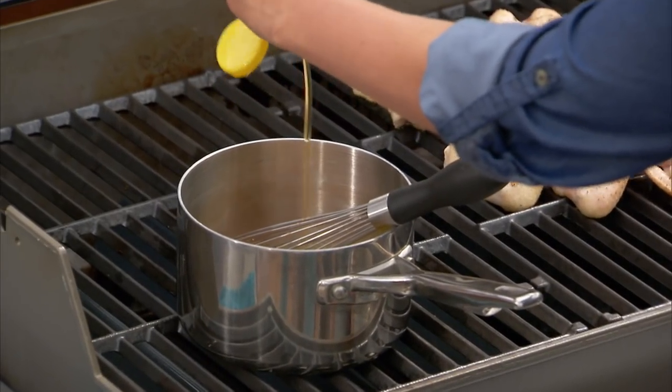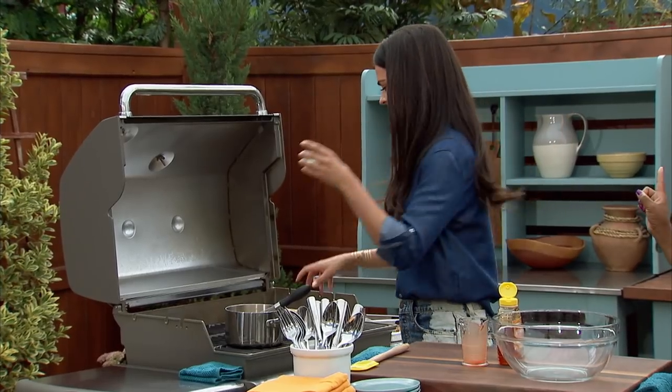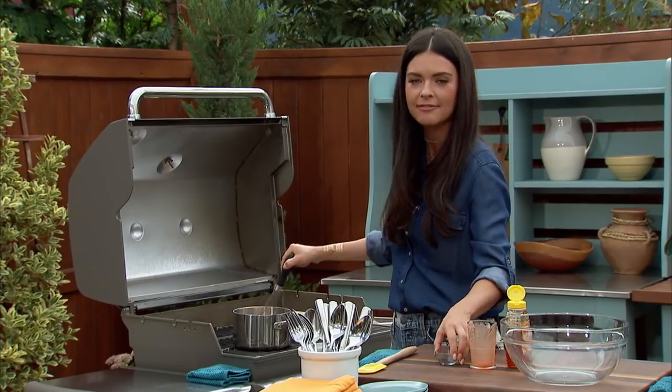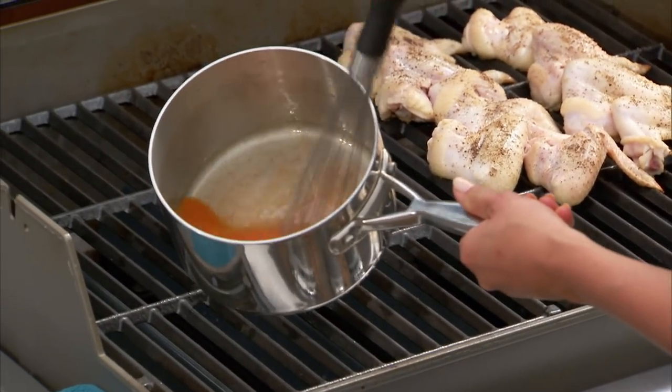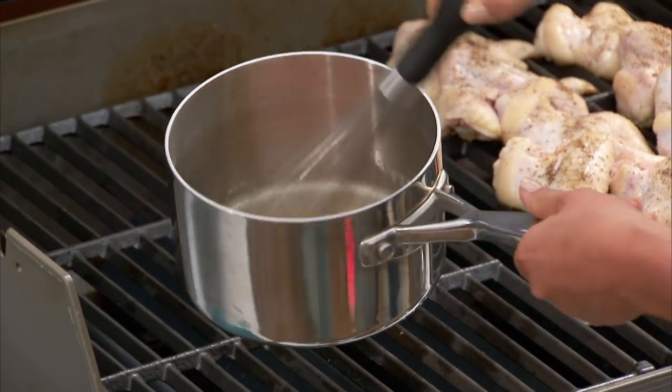So easy too. This is the first thing I ever made on Food Network — hot wings with Emeril Lagasse. This is like the beginnings of me right here. And some vinegar — vinegar is very important. Whisk it all up and the heat will help it all get blended together. Just want the sauce to come together. Gets that nice classic orange of the wings.